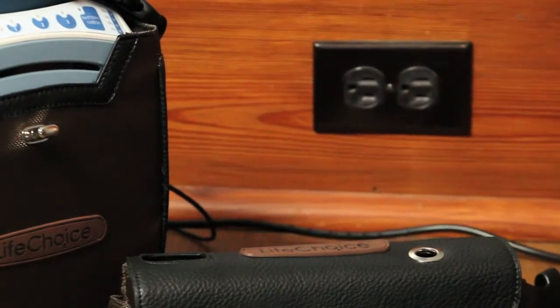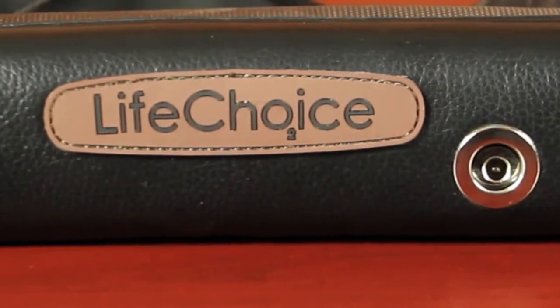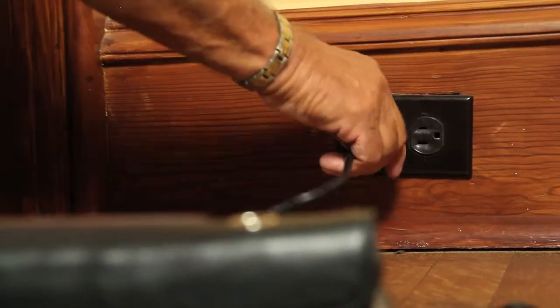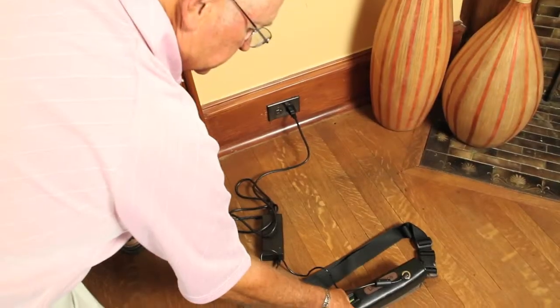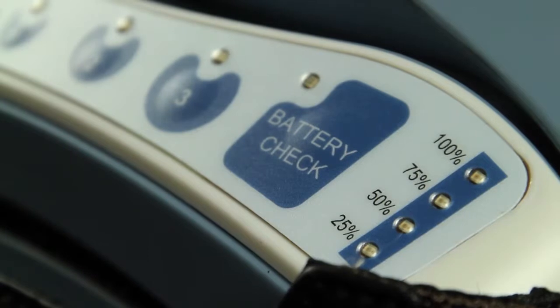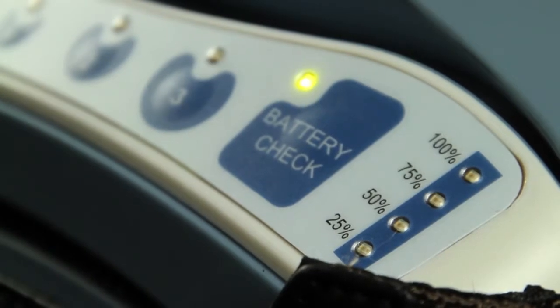The Life Choice must be turned on and unplugged to get an accurate reading on the battery life. The external battery can also be checked to determine if it's fully charged. Once charged, be sure to reconnect the outlet back into the battery to preserve the battery charge until use. If the Life Choice is running off the internal battery, it will blink slowly. If it's running off the external battery, the green light will be solid.